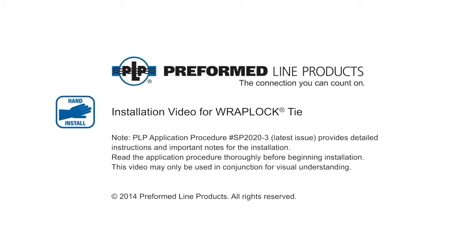Welcome to Preform Line Products. The following presentation illustrates the recommended hand application of the WrapLock Tie.